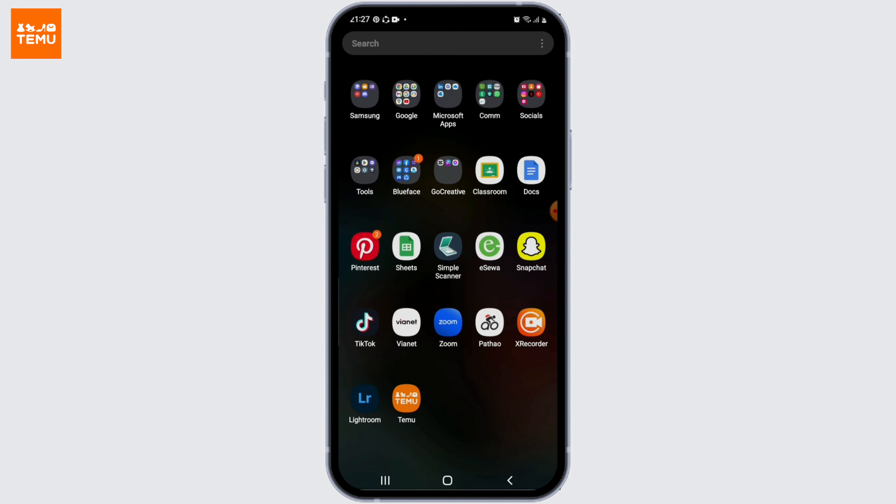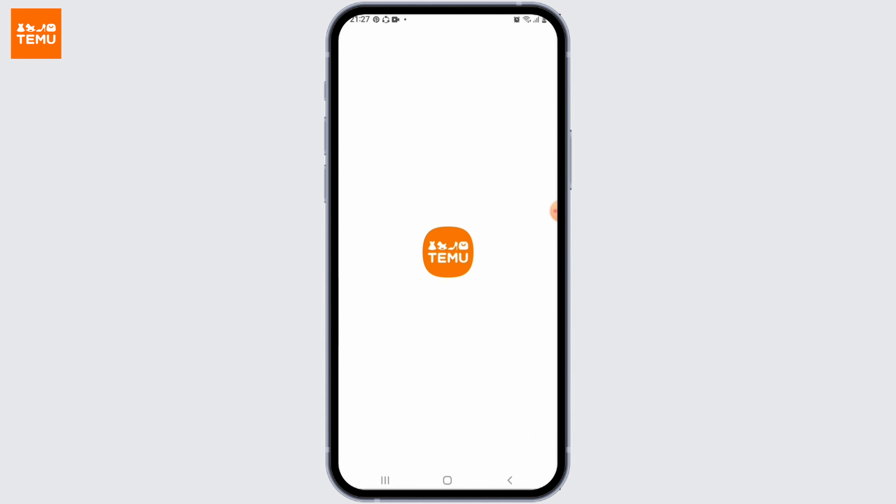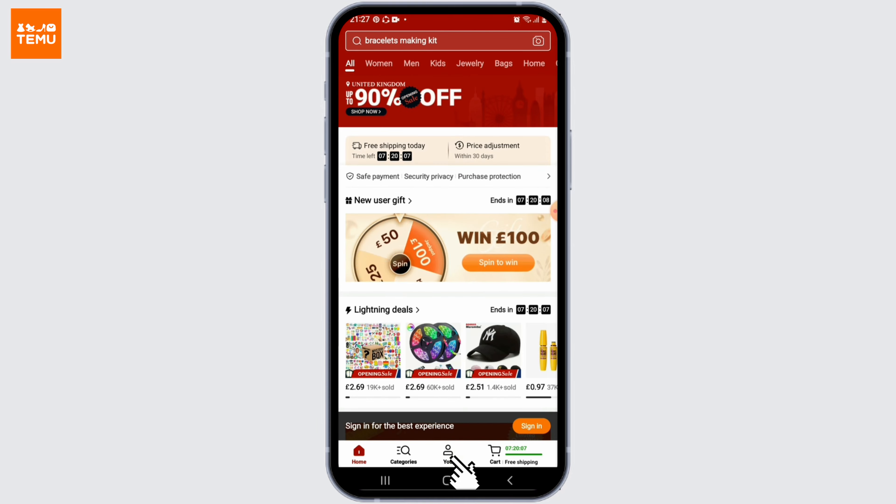Once the application is installed, go ahead and open up the Temu app on your phone. And once it opens up, go to the U tab at the very bottom.